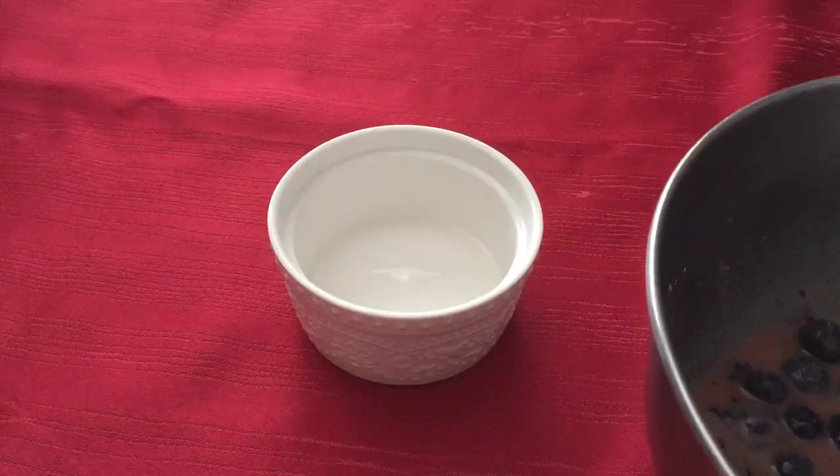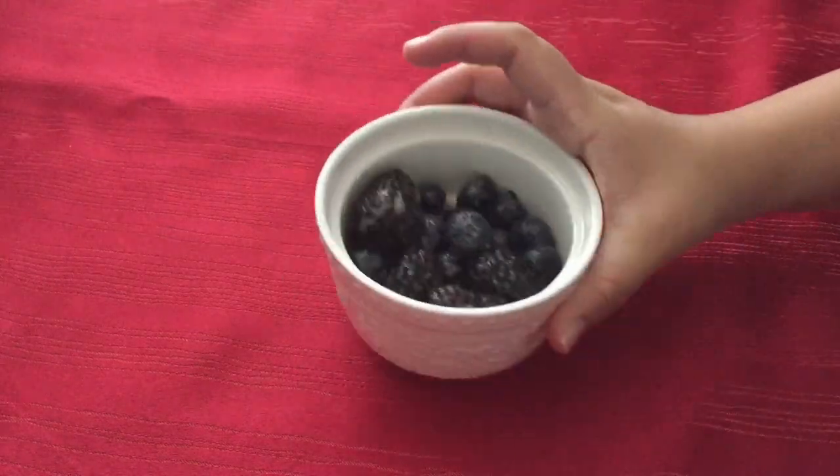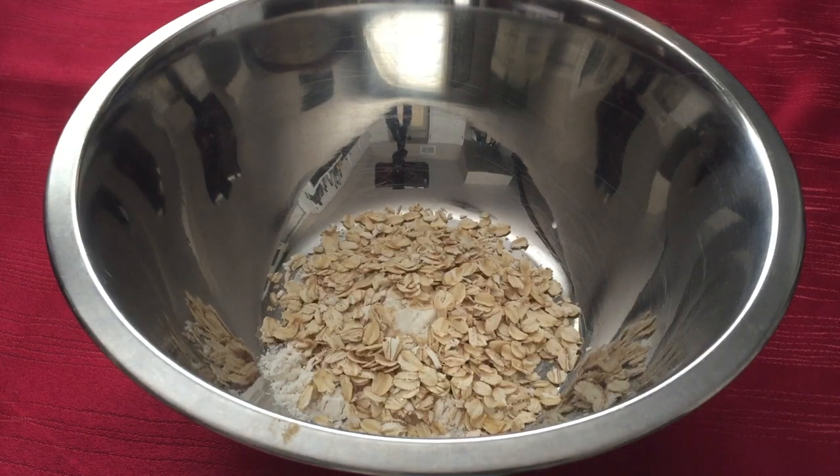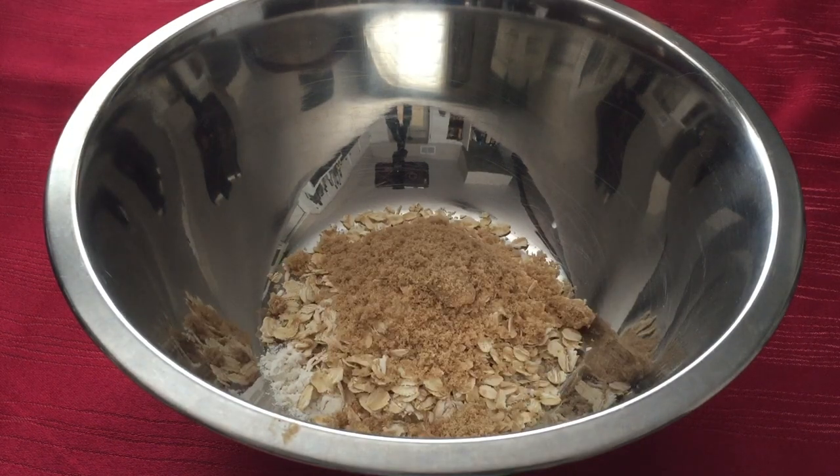Mix well then spoon the filling into two 5-inch ramekins. Now we are going to make the topping by combining ¼ cup of all purpose flour, ½ cup of rolled oats, and ¼ cup of brown sugar.